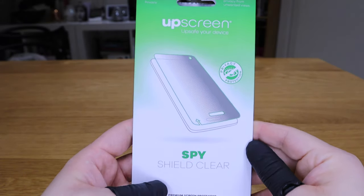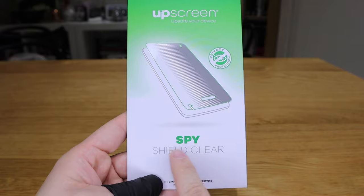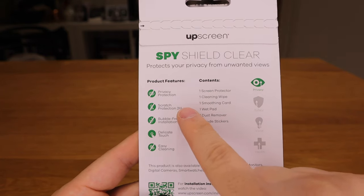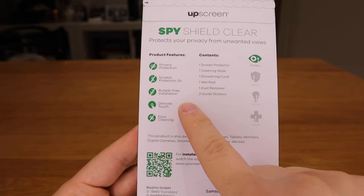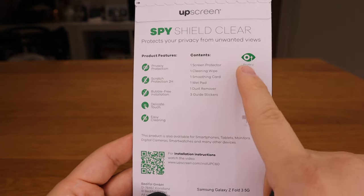I decided to use this opportunity to see what screen protectors are available. There's a product called upscreen available on Amazon at a really good price — the Spy Shield Clear range. There are two reasons I bought it: it gives you privacy protection, so if someone is sitting next to you and tries to stare at your screen, they won't be able to see it unless they look directly at it. There's also scratch protection at 2H hardness, bubble-free installation, delicate touch sensitivity, easy cleaning, and it's also fingerprint-proof.